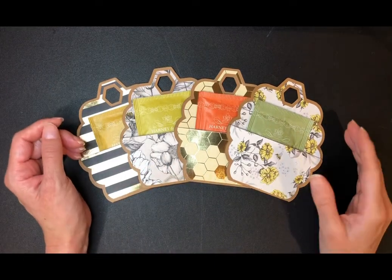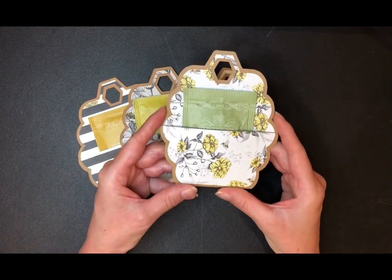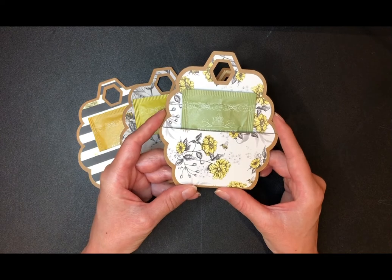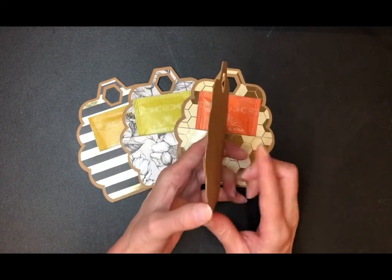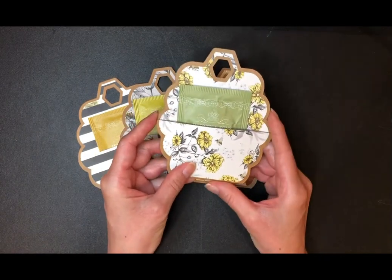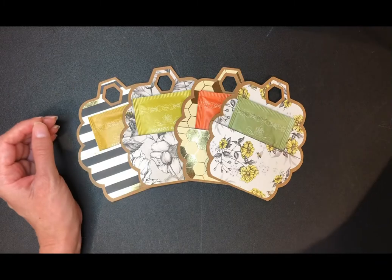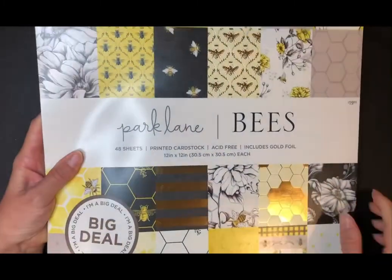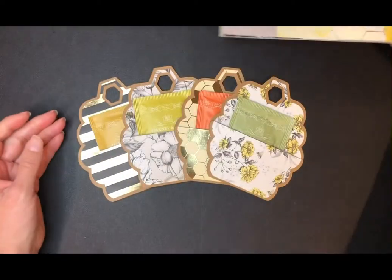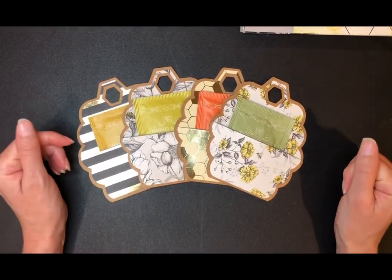Welcome back to my channel, Crafting with Nordi. In today's video, I'll be showing you how to make these beehive-shaped T-tag pockets using the Cricut app. The T-tags are made from a very thin chipboard or heavyweight craft cardstock. The printed cardstock I'm using today is so pretty — it's from Parklane, it's themed bees, and I believe you can get it right now at Joann's. All the items I use in this video will be listed in the description below.